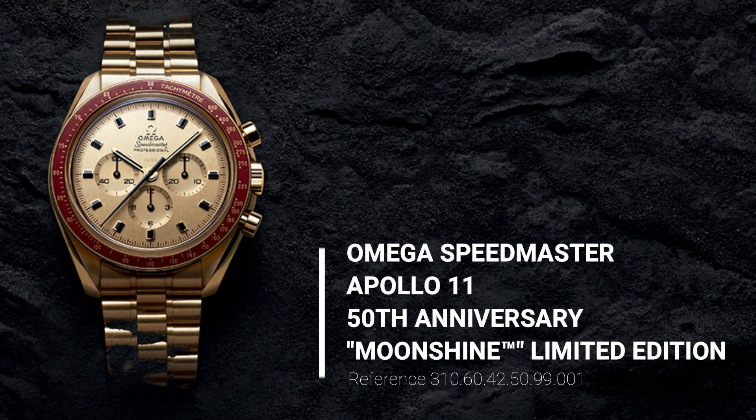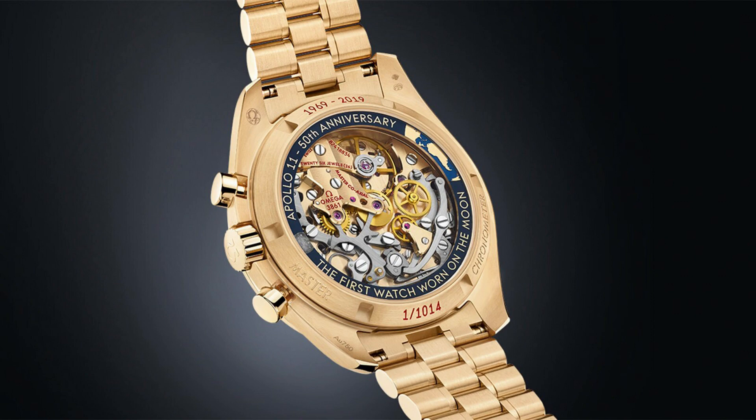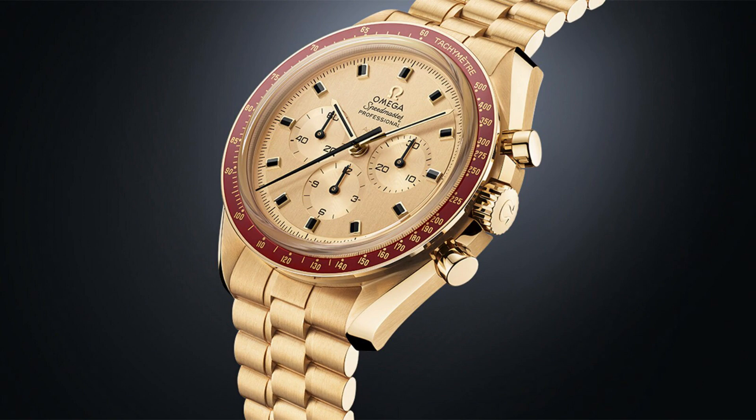One thing to keep in mind when talking about gold in watches is that it is used basically for aesthetical reasons and to bring the watch closest to a jewelry status. There is no very special technical advantage of using gold on watches — there are a few, but this is not the main point. That's why gold has been used since ever to make watch cases and bracelets.